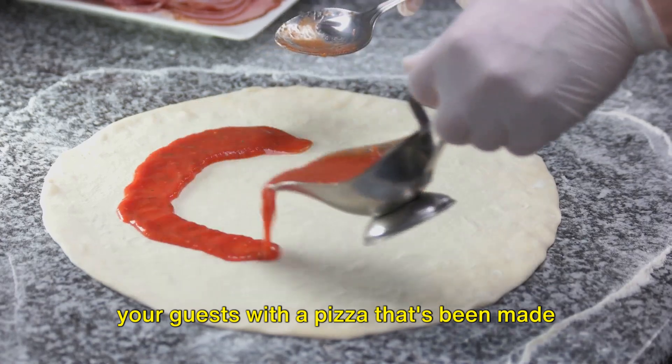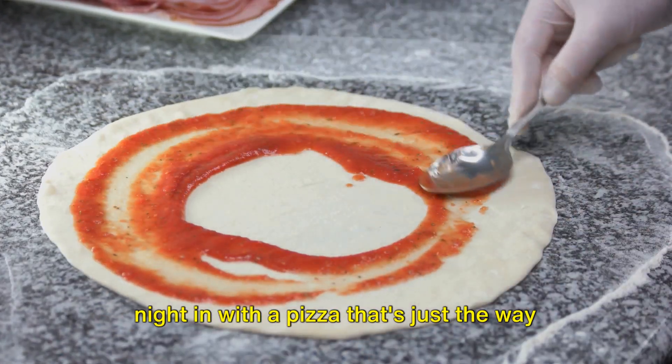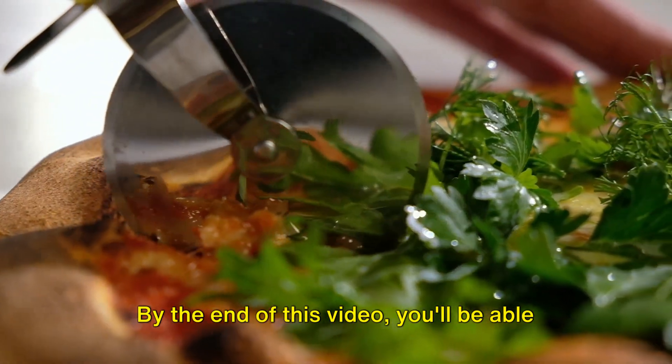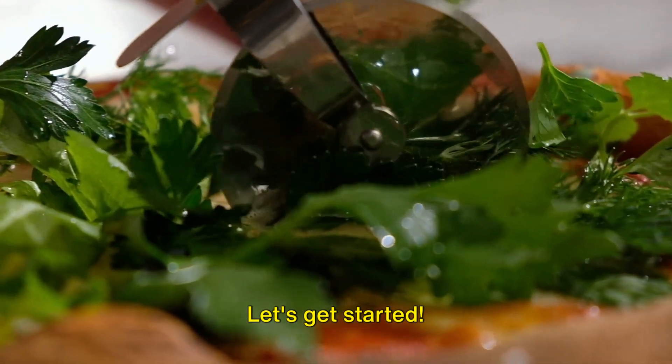Imagine impressing your guests with a pizza that's been made entirely from scratch, or enjoying a quiet night in with a pizza that's just the way you like it. By the end of this video, you'll be able to whip up your own perfect pizza dough in just 19 minutes. Let's get started!